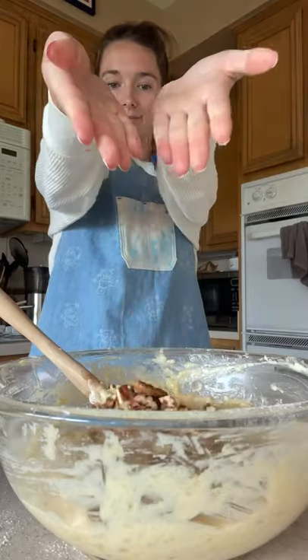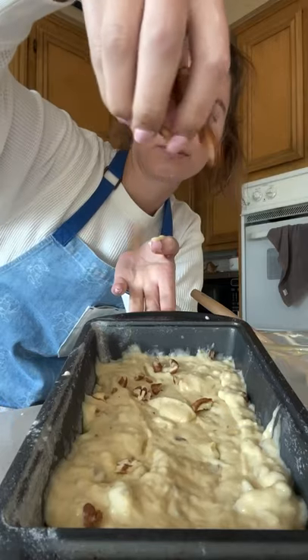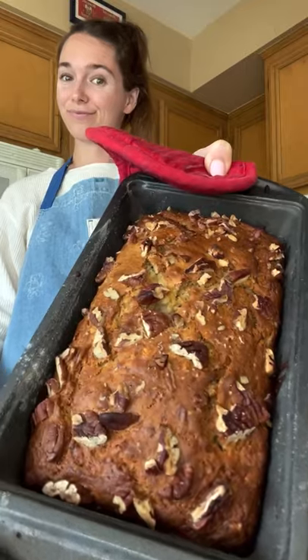Technically Starbucks uses walnuts but I prefer pecans. Add it to your loaf pan and sprinkle some chopped pecans on top. Bake for about 50 to 60 minutes until a toothpick comes out clean.